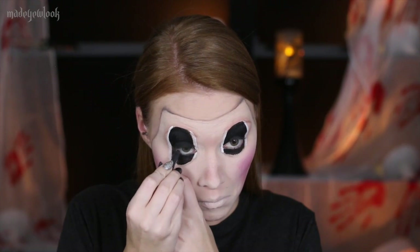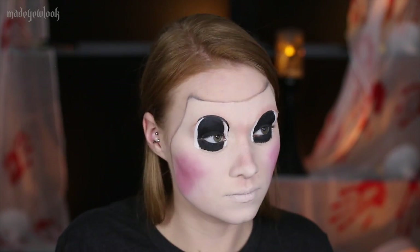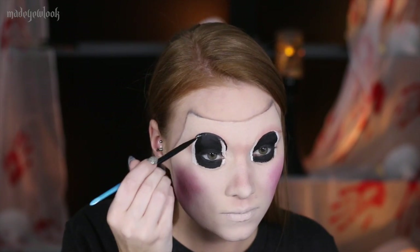Also line your eyes normally. Using body paint or black liquid liner, outline the top of your eyes as well as give yourself some eyelashes.